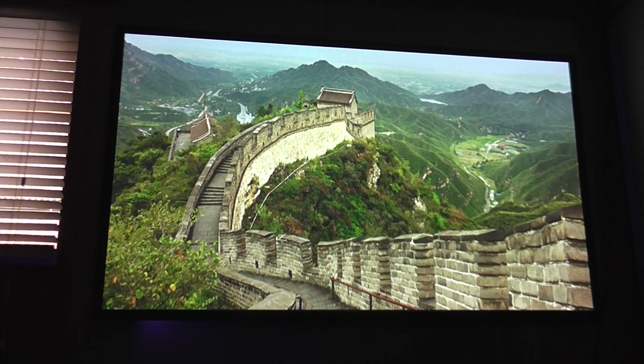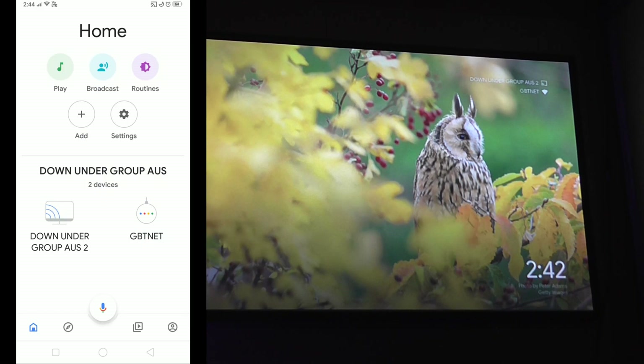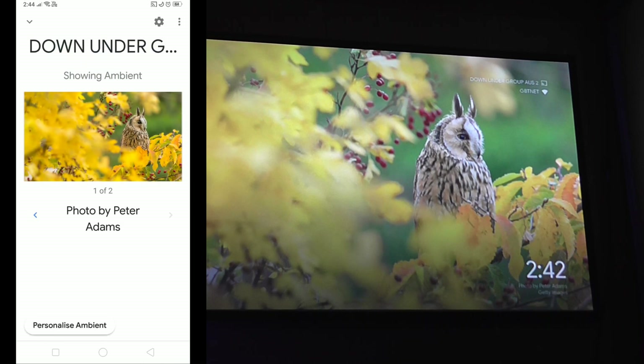We'll just wait for the time to pop up. There we go — the time has popped up and you can see the Wi-Fi at the top and the device name. Then in the Google Home app, if you want to change a few settings, click on the device name and then hit the gear icon.